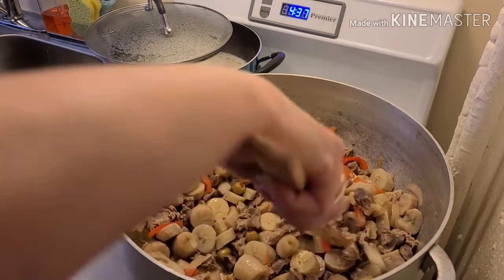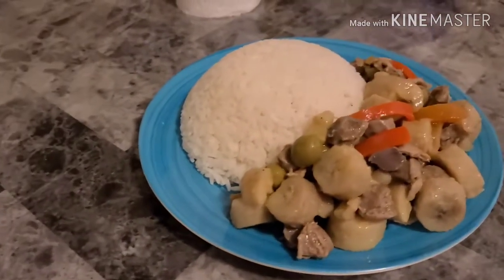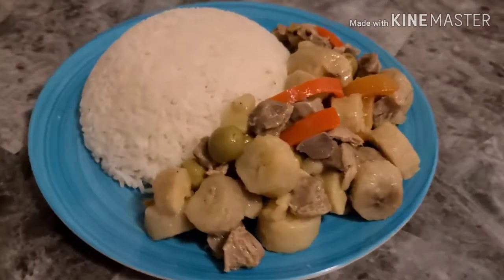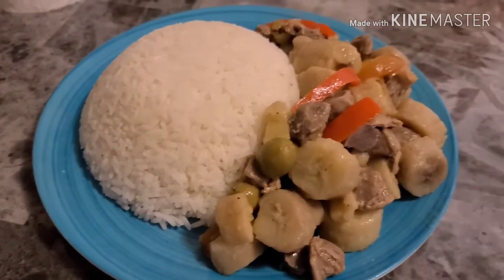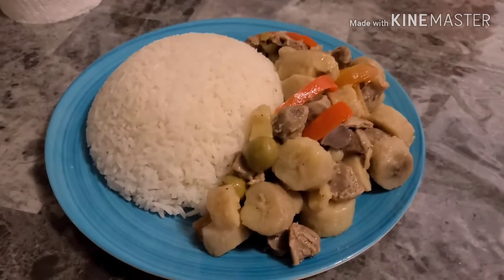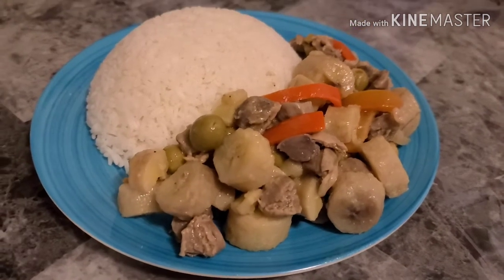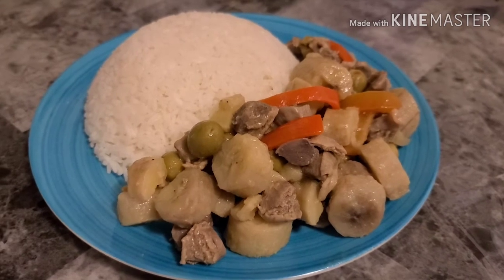And this is it — this is guineitos en escabeche! This is my presentation of guineitos en escabeche, which is pickled green bananas. This is the collab with BBW420 Latina Jay Vlogs — go check her out, my angels. I hope you enjoy my collab with her. I'll see you in my next one, my angels. Be good, be safe, and be blessed. Love you as always!